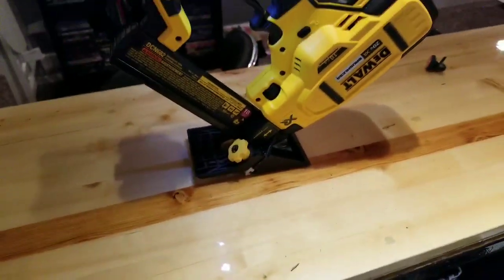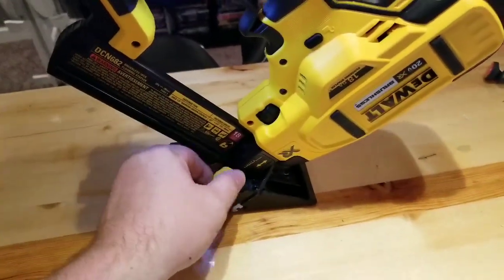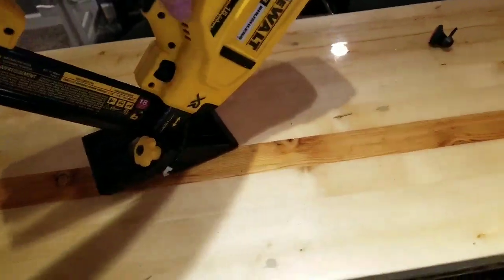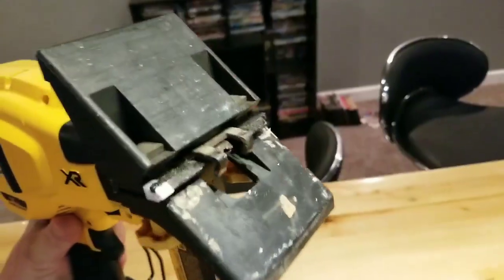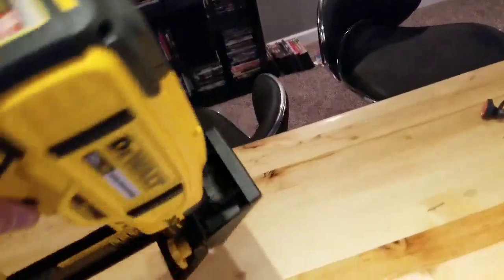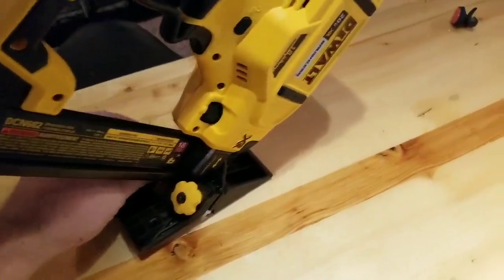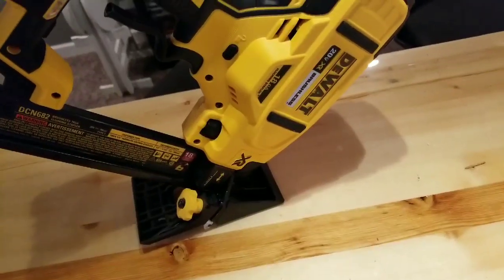One thing I don't like is that the adjustments down here are pretty finicky. If they loosen up you can get a bad angle or no angle at all, making it hard to activate the motor. I don't like that. The no-mar surface is very nice and I haven't had any problems with it, but the little adjustment screws do get wobbly — I can tighten them down really tight but then I have to readjust for the flooring.